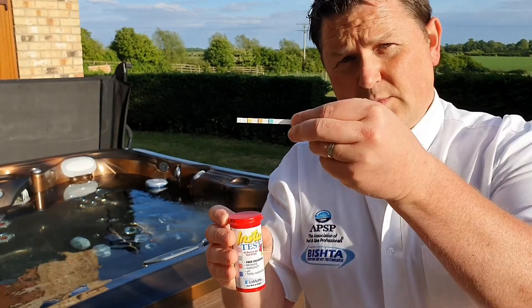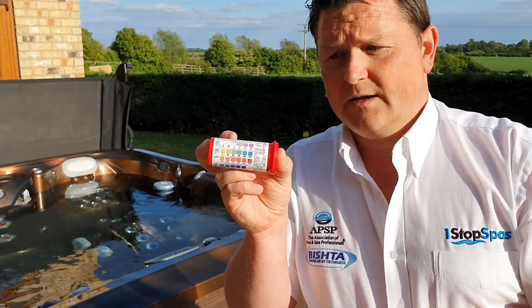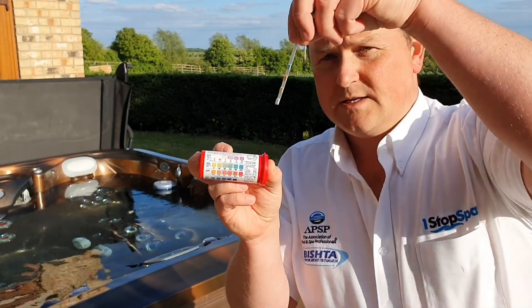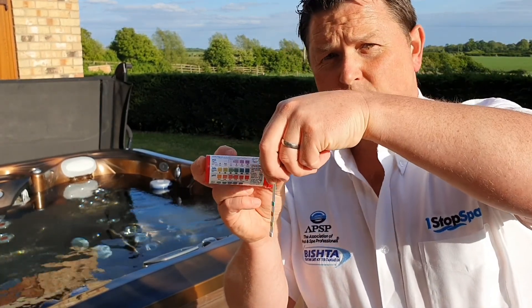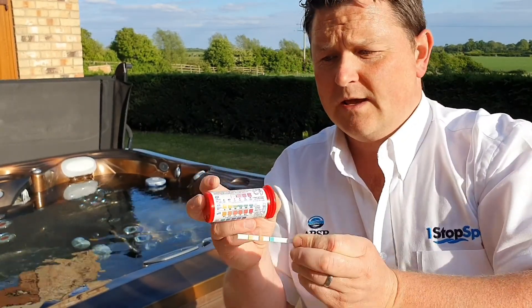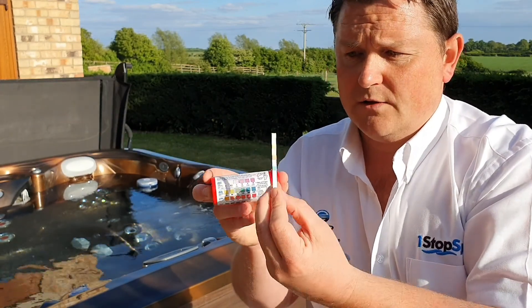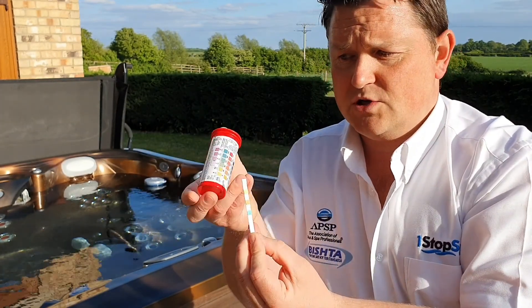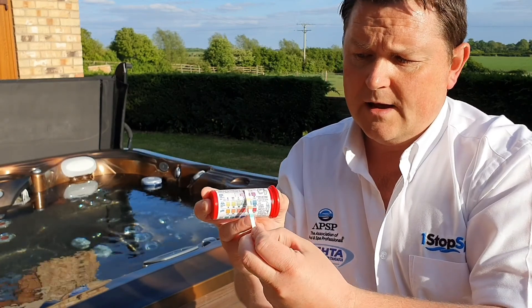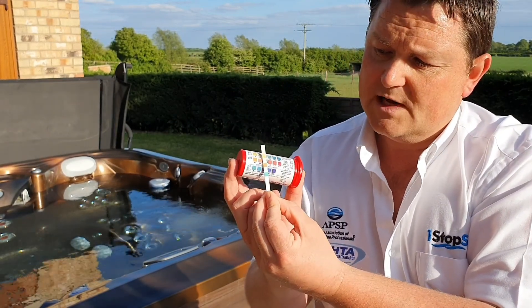InstaTest 4 comes with a simple litmus paper and on the back we have a little chart. What we're going to do is dip the strip into the water. With these you don't have to wait — just dip it in. Then we're going to shake it off horizontally and then measure it up to the chart. You'll notice I've got the test strip in the upright position and the bottle like that, and each pad will line up to the corresponding section on the test strip.